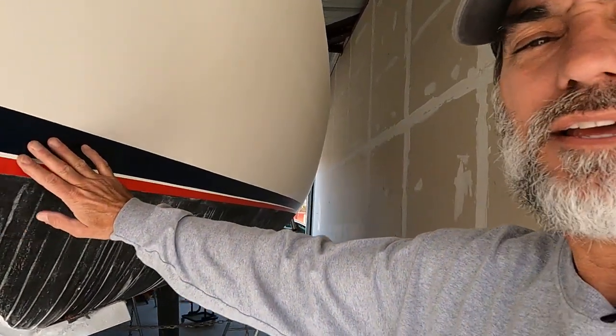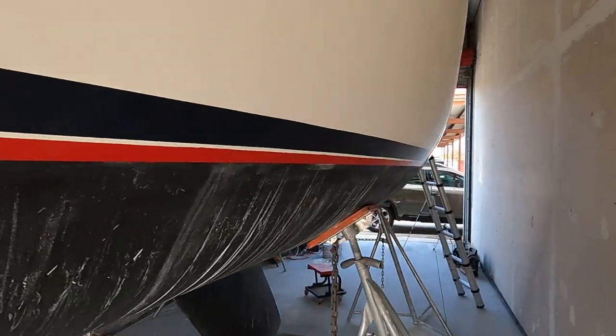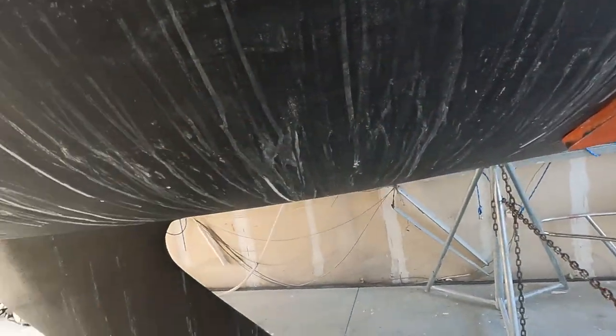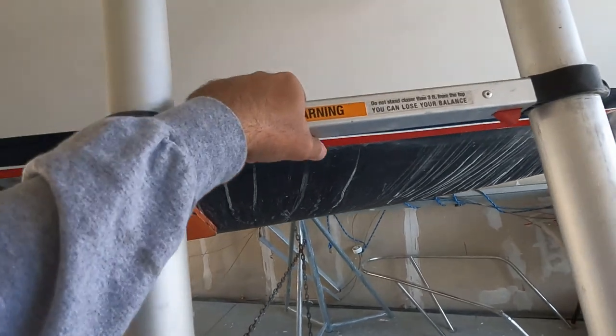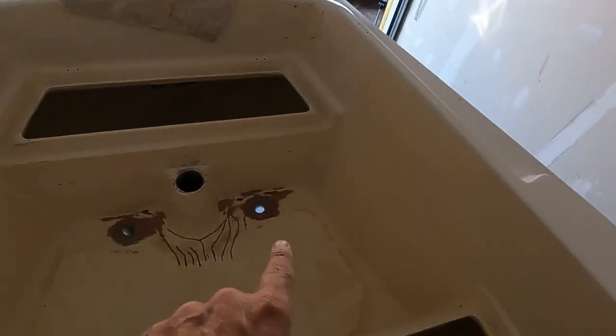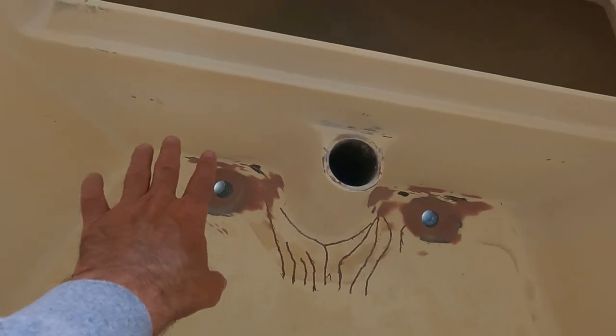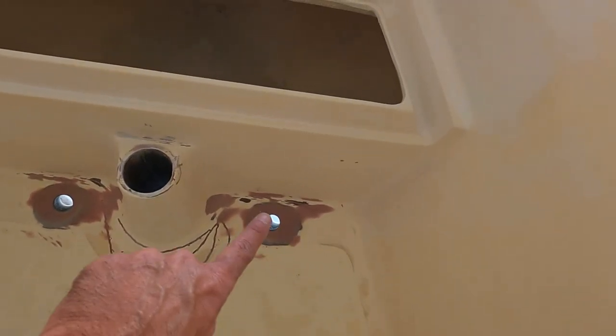Let it dry and sand it off. It's been a few days and the stripe is all done. Just got to clean the boat up, clean the bottom up and get the trailer back under it. I've been working on the cockpit here - spent all the time working on the cockpit drains, got those sanded and re-faired multiple times, so those are ready to go.